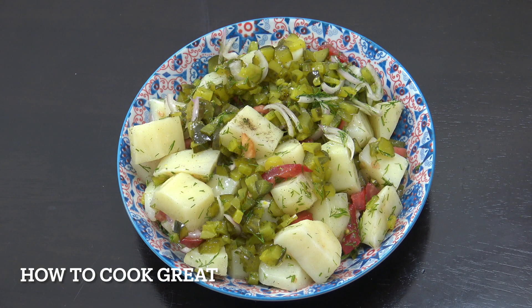And there you have it — really, really simple, beautiful salad. I hope you enjoy that. Keep safe, keep well, I'll see you soon. Lots of love.